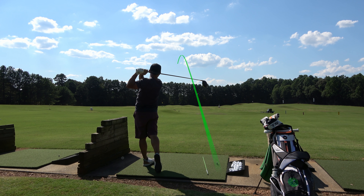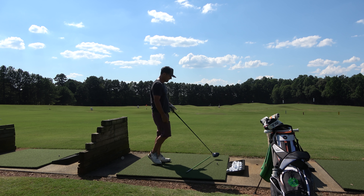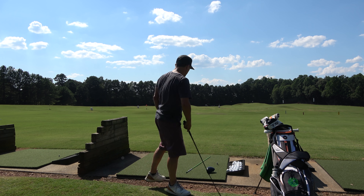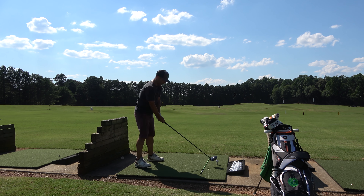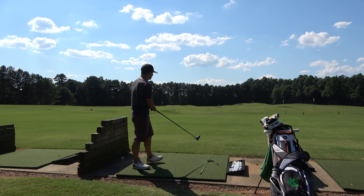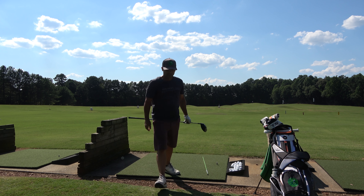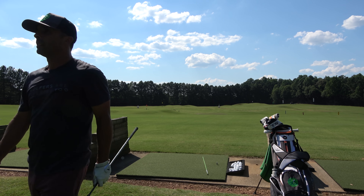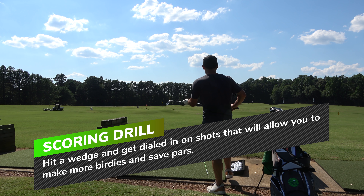I do this drill for quite a while, hitting a lot of drives going from right to center to left, and this is the bulk of my practice. The reason I'm doing this is because in rounds I've played out here I've been very uncomfortable on the tee box, so I wanted to focus heavily on that.